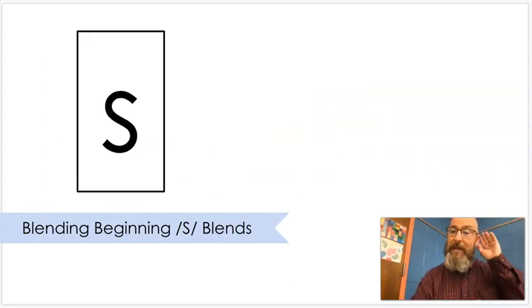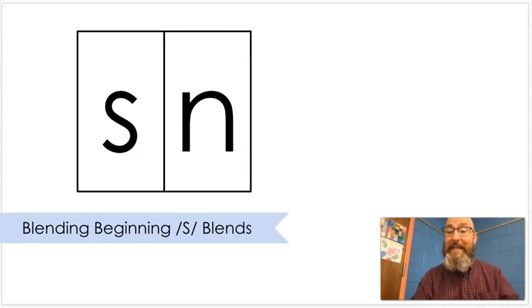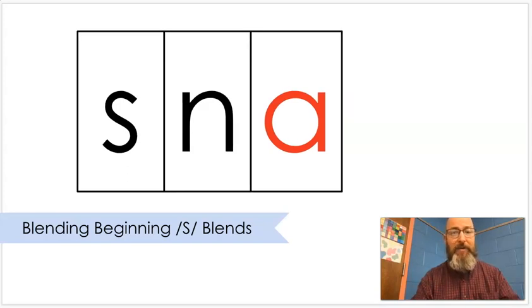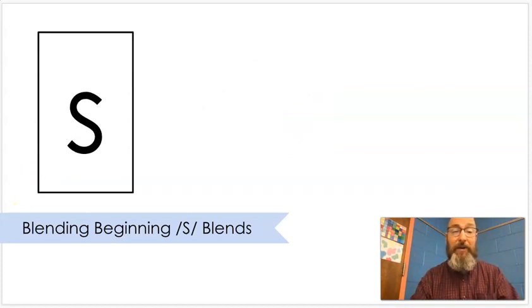S. Put that together. N. Put that together. Sn. A. Put that together. Snap. Snap. You might snap your fingers or you might put two things together and snap them in place.